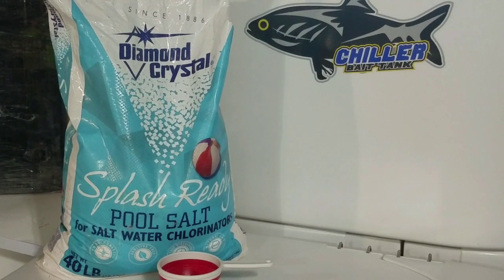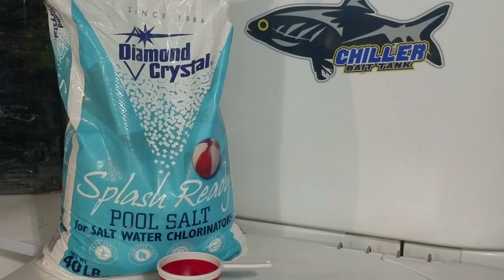Back to osmotic shock. When you take a bait fish from their natural environment and overpopulate them in a bait tank, they start to become stressed. When the fish become stressed, they start losing electrolytes — through their gills and skin. Salt replenishes electrolytes and promotes a healthy slime coat, which in turn helps a fish maintain the proper osmotic pressure.